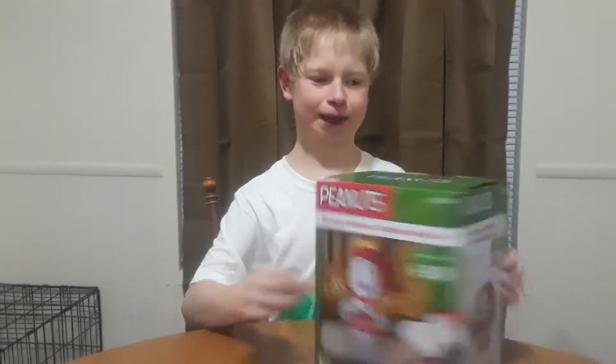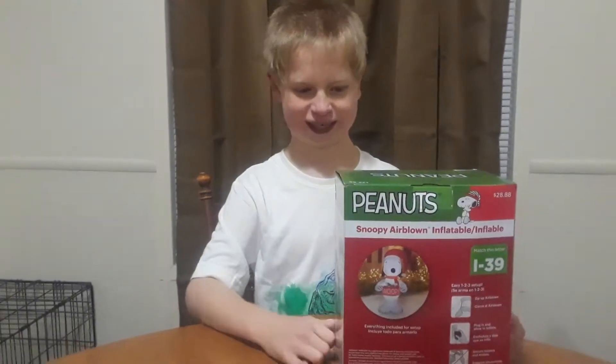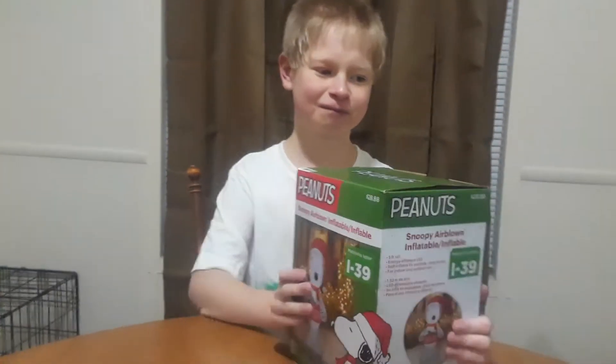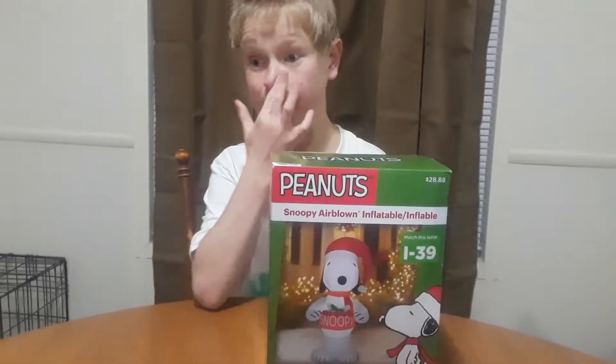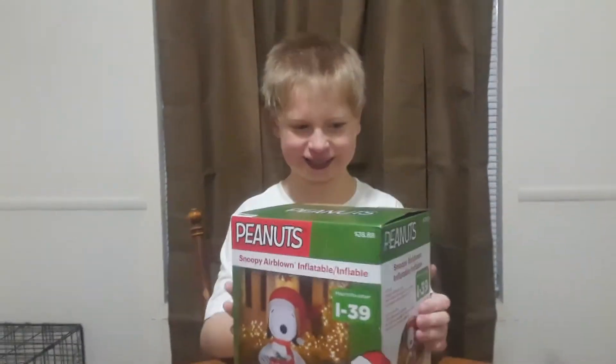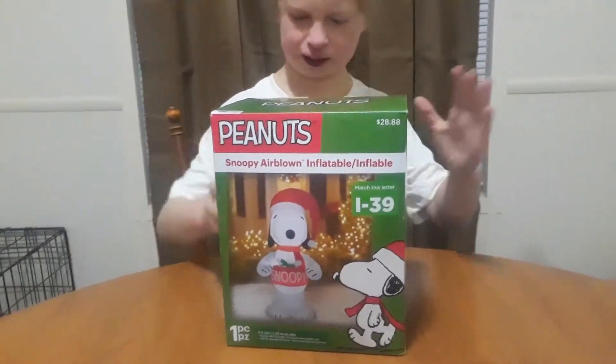So we looked in it and then we had a big old hole in it. I'm like, oh no, I've got to get one. That was a long time ago — that was like in our old place. But I was thinking, let's get another one, and it was cheap, so let's get another one.